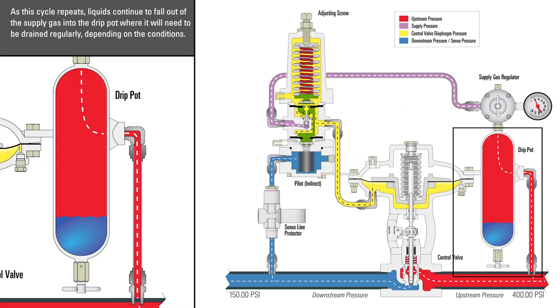As the cycle repeats, liquids continue to fall out of the supply gas into the drip pot, where it will need to be drained regularly depending on your conditions.